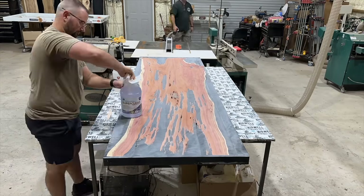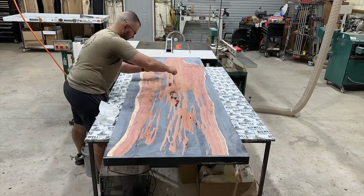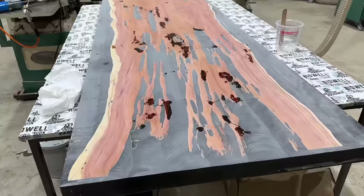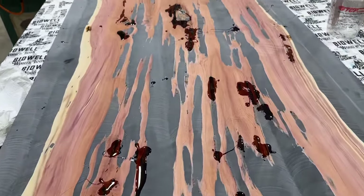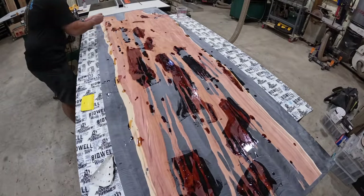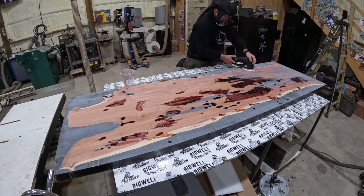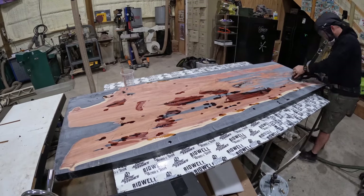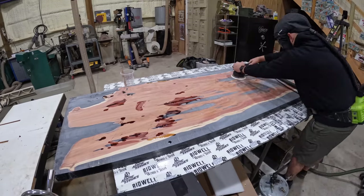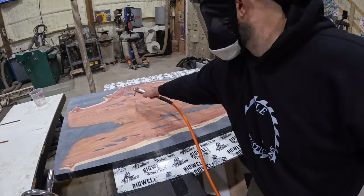Now that our table is nice and flat we're going to take it back inside the shop and mix up some Super Clear tabletop epoxy. Then we're just going to work our way around the slab touching up any of those small little air pockets or voids that were exposed during the flattening. There are a few more voids that expose themselves during the flattening just because of the nature of this slab, but it's just tedious work — you work your way around filling all those little tiny voids because we want a nice flat surface before we start sanding. I started with 80 grit and worked my way up to 320 grit, slowly sanding the entire table making sure that I hit everything evenly.